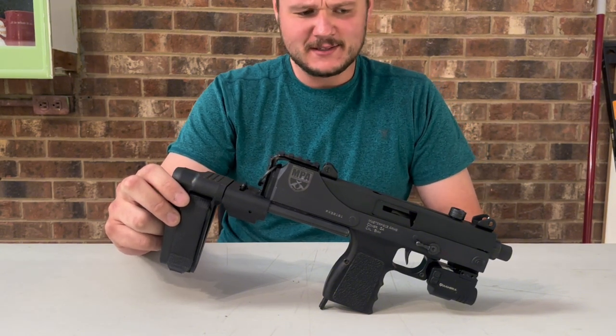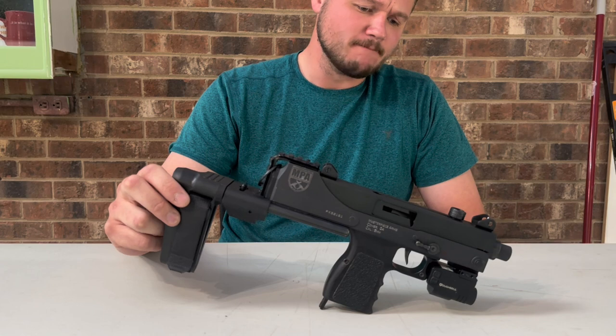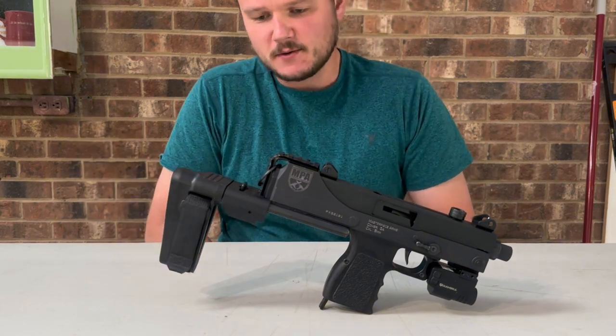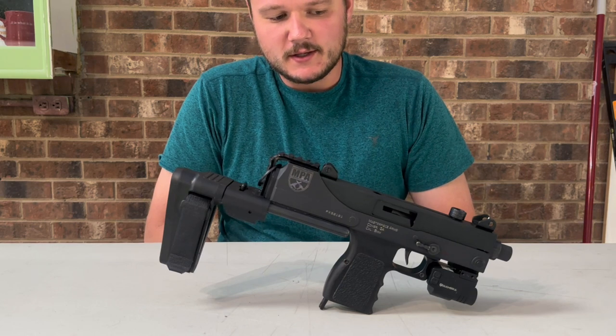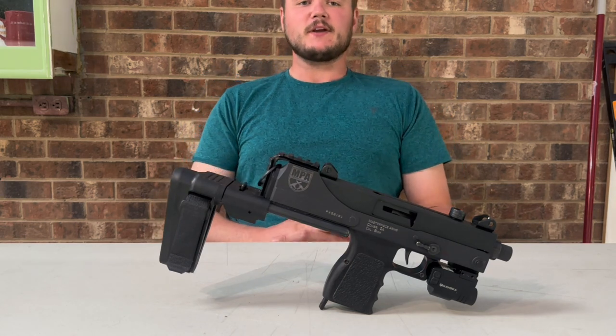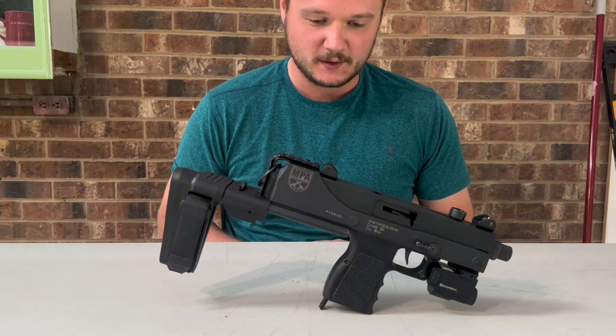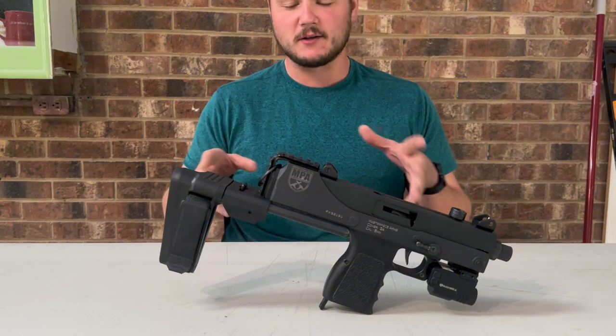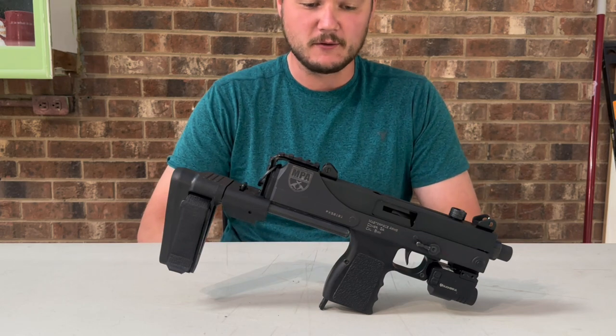Not the same, just similar — can't call it a clone. This is a requested video from friends, family, and people on the internet who want to know exactly what I did for this custom MPA Defender.